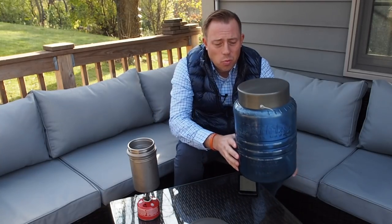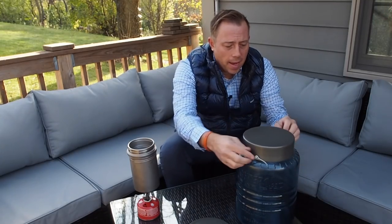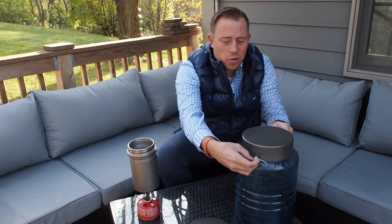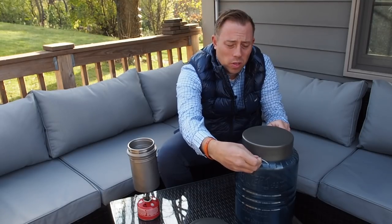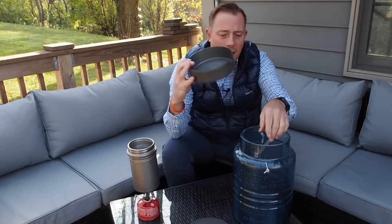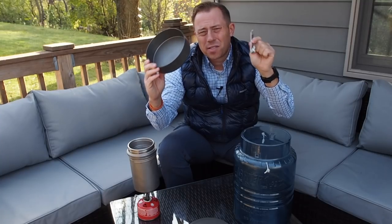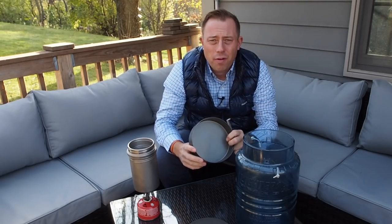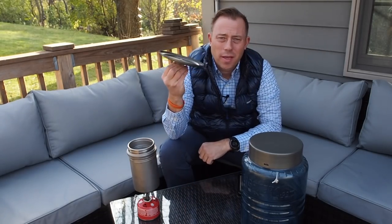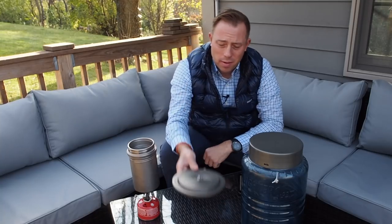That is the weight of the actual canister itself, which is made of polycarbonate, and included in that 42 ounces is the weight of the lid. The lid weighs six total ounces, and there's also a handle or inner support that goes inside that weighs an ounce — so seven ounces total added to the polycarbonate material for a total of 42 ounces. That does not include the cook pot lid, which weighs 2.8 ounces.